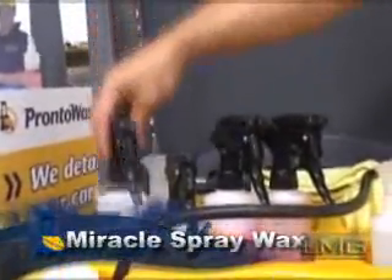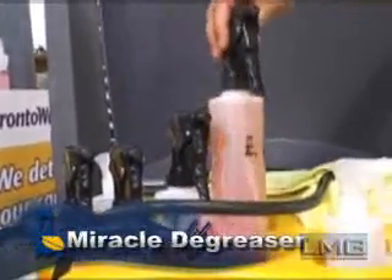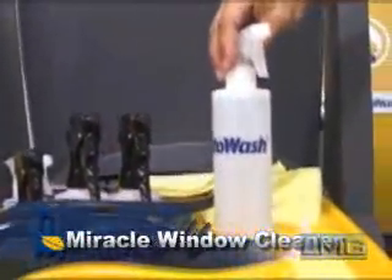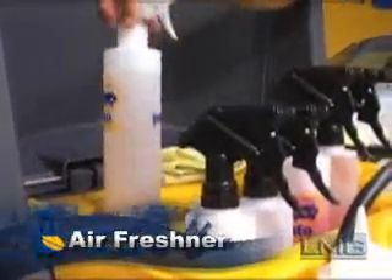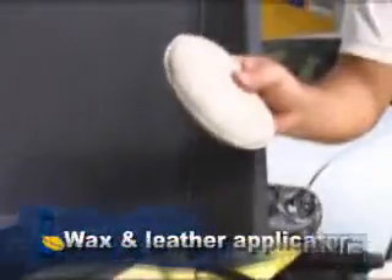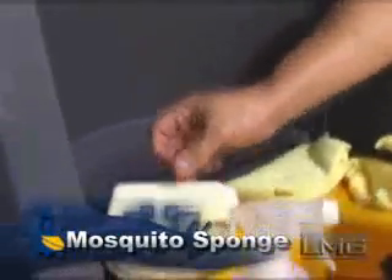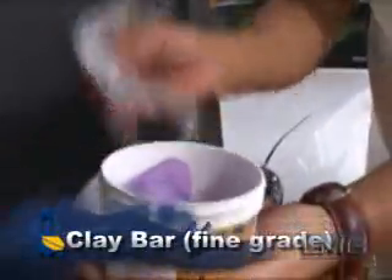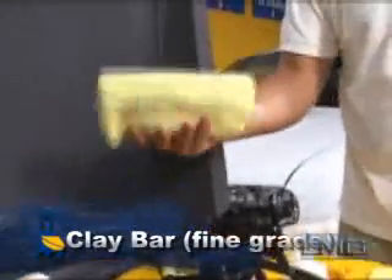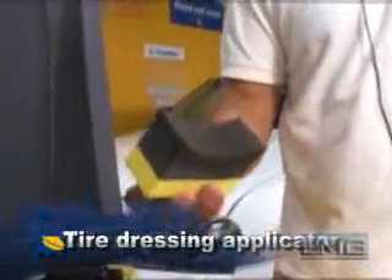Beginning with the spray wax, fender dressing, shampoo, the degreaser, and the window cleaner. Behind these bottles are the air freshener, the leather and vinyl conditioner, the pad for applying leather conditioner, the pad for applying cream carnauba wax, a mosquito sponge, a clay bar, microfiber towel, and on the opposite side, the tire dressing applicator.